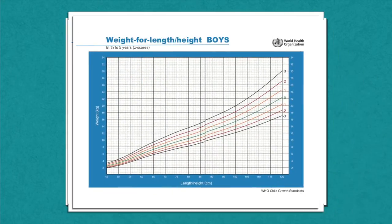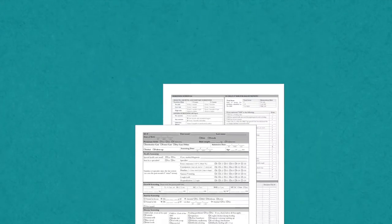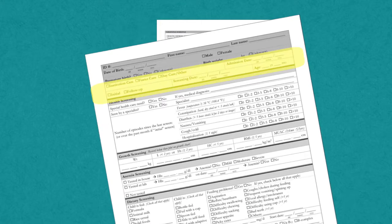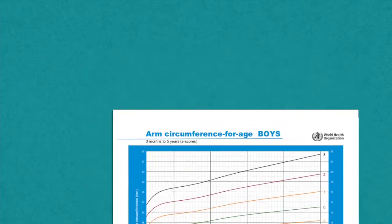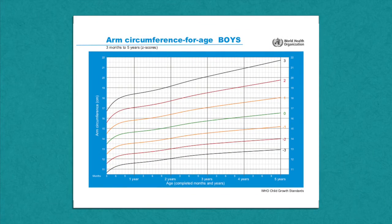This measurement must be recorded in the child's record in the nutrition screening system database, and must include the date and name of the measurer, and plotted on a MUAC for age growth chart.